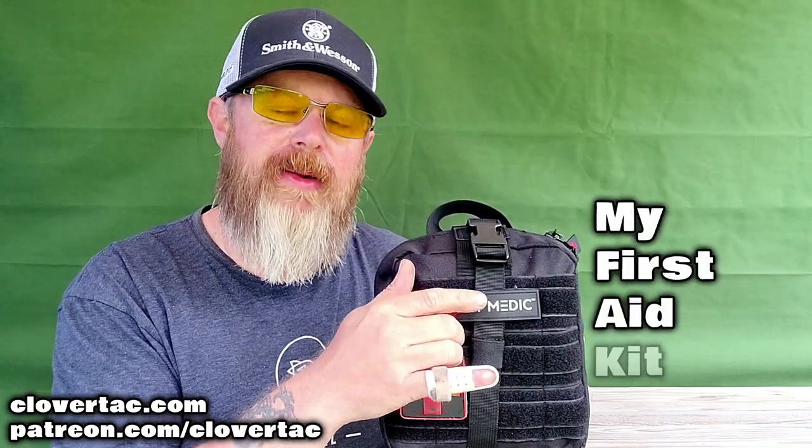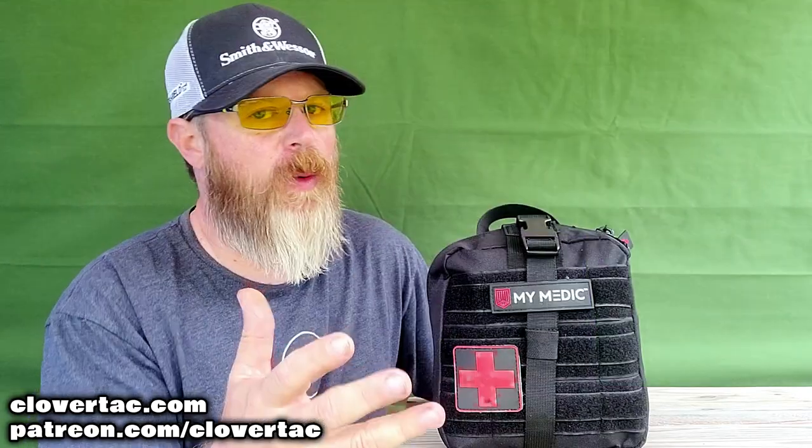Having some type of medical gear — in a kit, in a vehicle, in your range bag, in your hiking pack, whatever it might be — I think is pretty doggone important. This particular little kit is the MyFact, which stands for My First Aid Kit, and it's from our good friends at MyMedic. Before we get started on the contents, let's talk a little bit about this bag because the packaging is important.